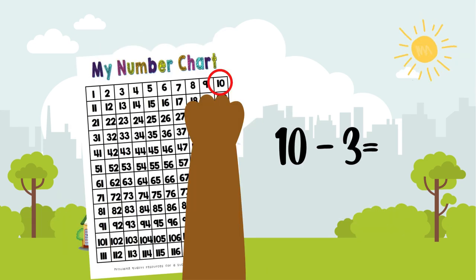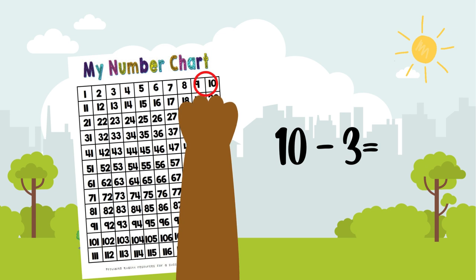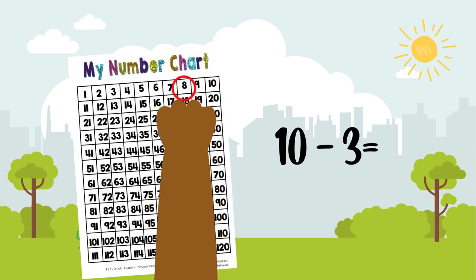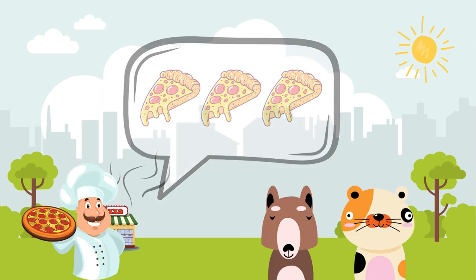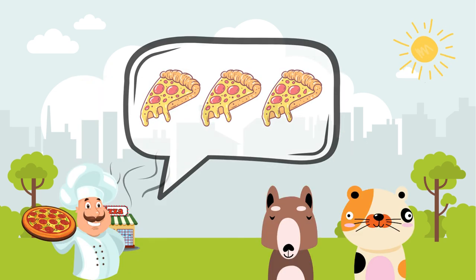Max decided to use a number chart to solve the math problem. "I will start at ten and count back three. The answer is seven." "Right, Max. You've earned yourself three slices of yummy pepperoni pizza."